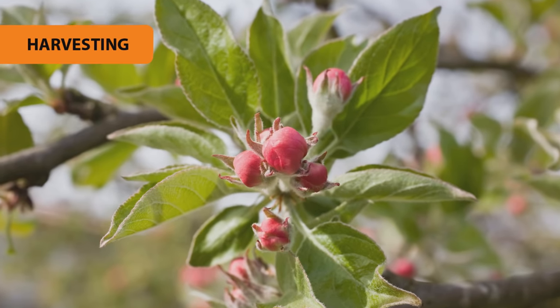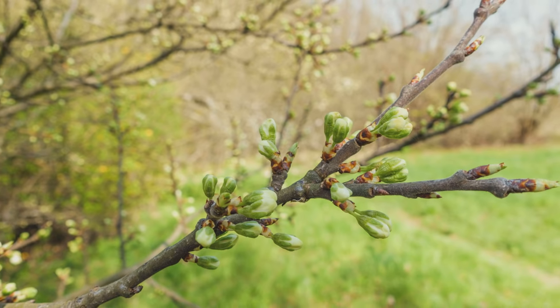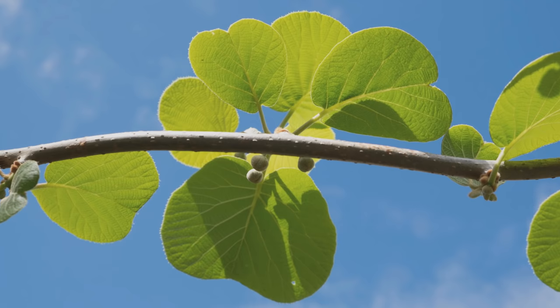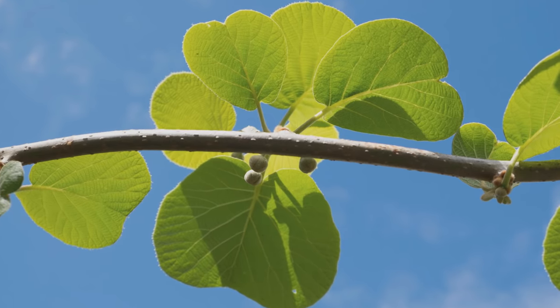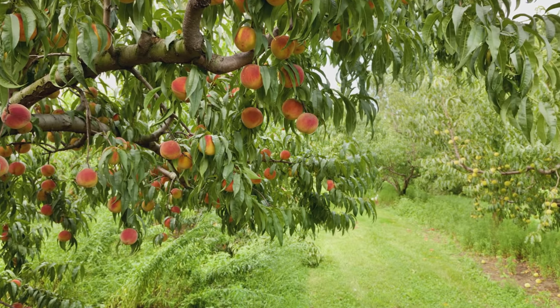When fruit does start to appear on your new trees, even though it might seem odd, in the first year or two after planting, remove any fruit that grows. This lets the tree concentrate on establishing itself and will help encourage better fruiting in the next season. When they're ripe, if you can, use sharp secateurs to cut them off at the stem rather than twisting, as this will preserve them for longer.